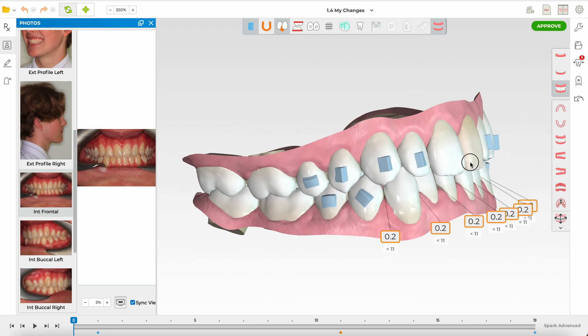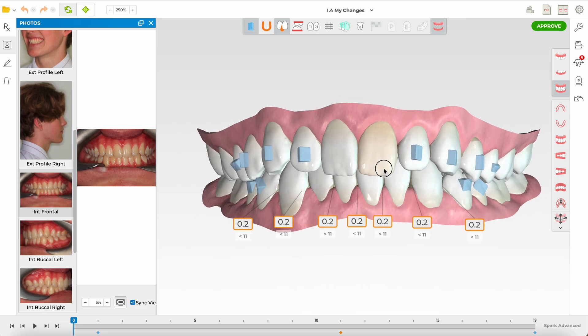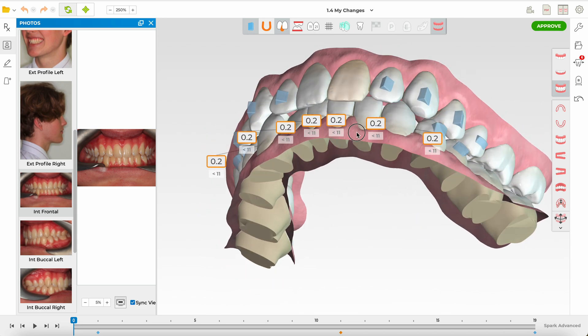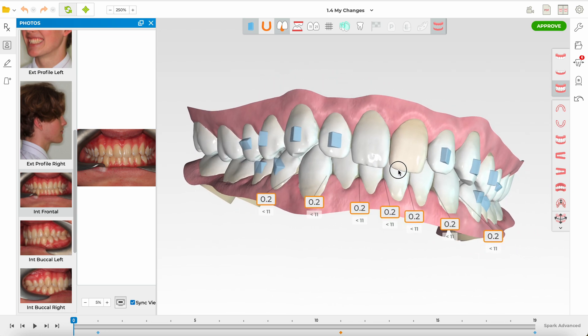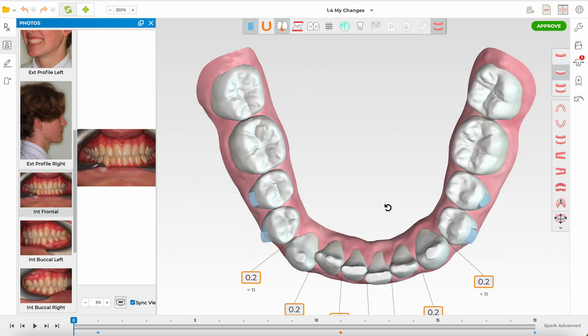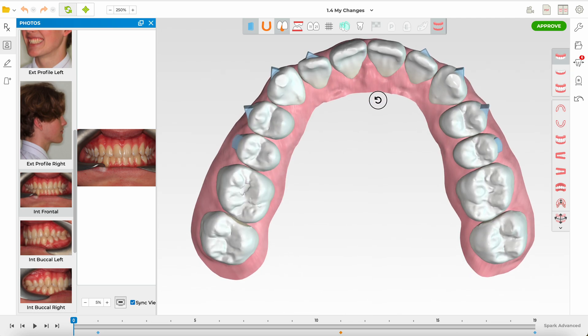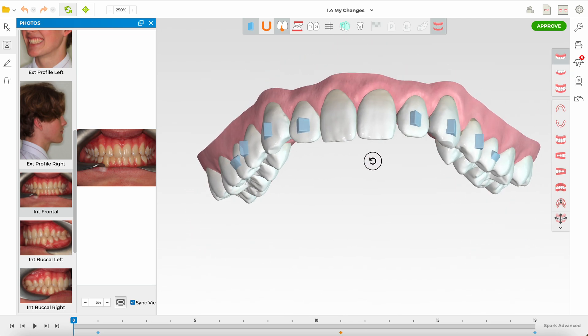It's a Class I occlusion on both sides, midlines coincident, nice overjet, and nice overbite — in fact this is about as ideal an occlusion as we can get. In the lower arch there is mild crowding and possibly some clenching or wear facets on the canines, along with some mild crowding.